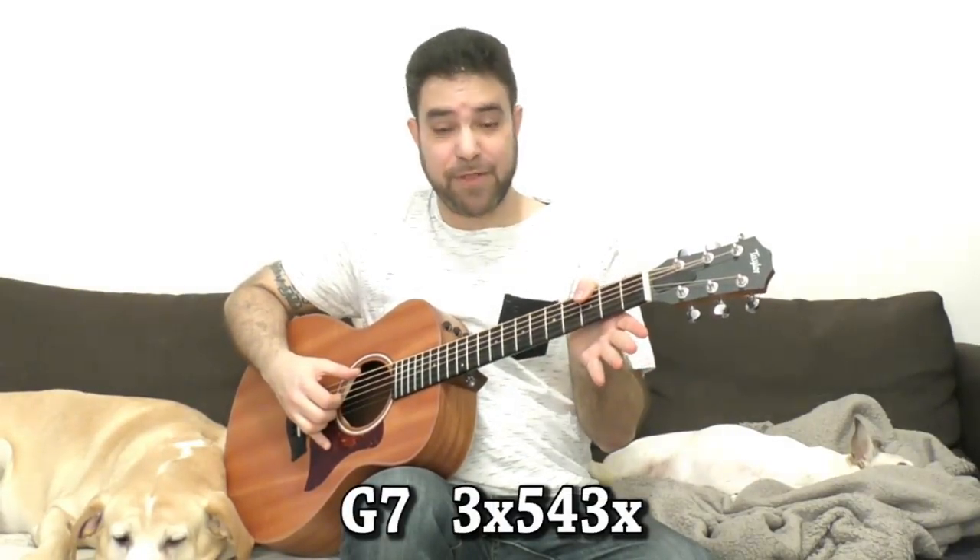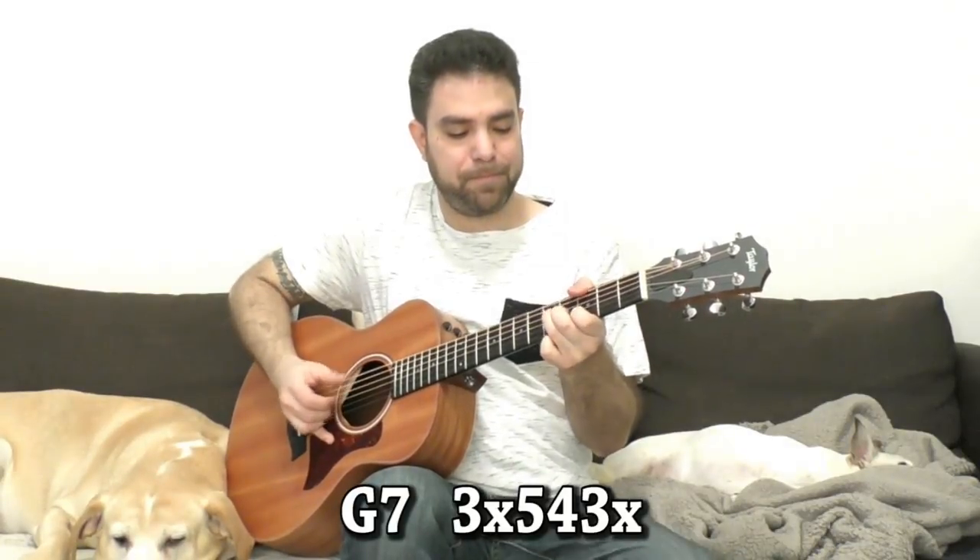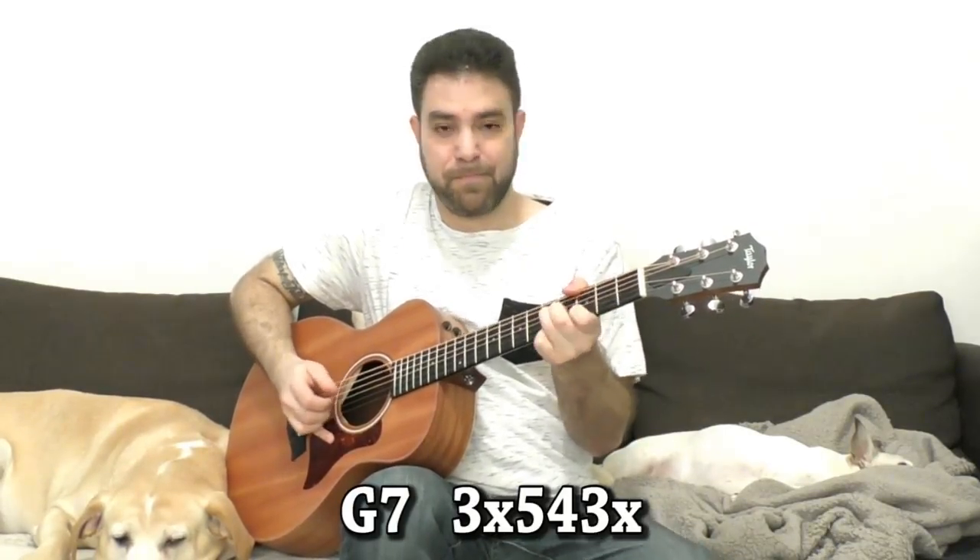There's another G chord shape — I'm not talking about the bar, I'm talking about the same notes as the bar but a different voicing. It's three, four, five on strings two, three, and four, and three on the sixth string with your thumb, because then you can move the chord around.